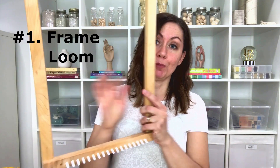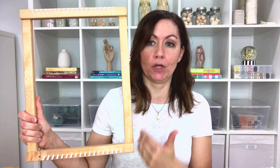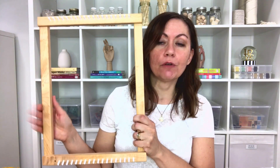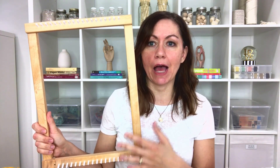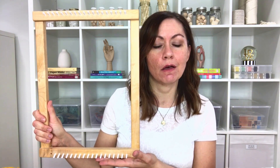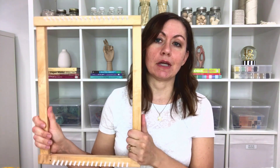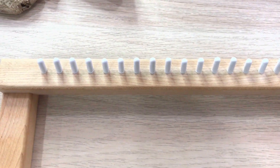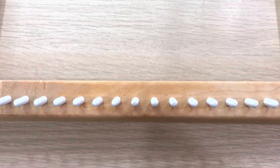Supply number one is a frame loom. A frame loom is just as it sounds — it looks like a picture frame with four sides. The very first frame loom that I purchased was this lap loom, which is small enough to fit on your lap. I purchased it as part of a starter kit on Amazon — it's a Harrisville loom and I still use it to this day. This happens to be a peg loom, so it's got pegs along the top and pegs along the bottom. It's a really handy piece and I've woven a number of projects using it.